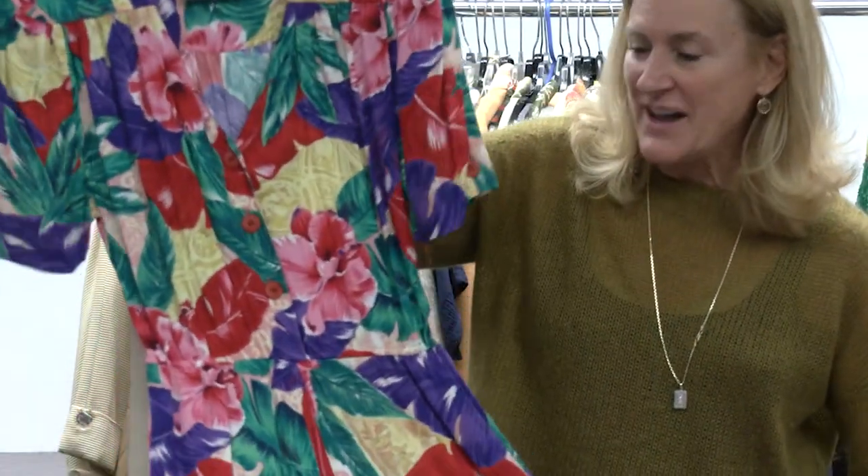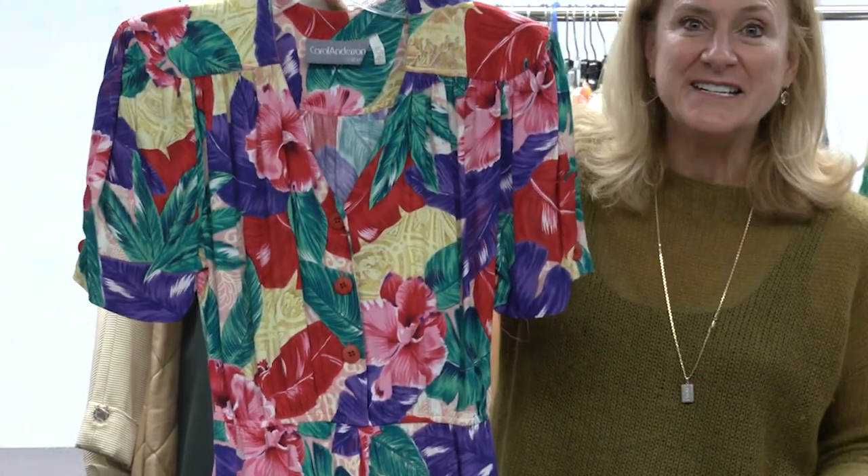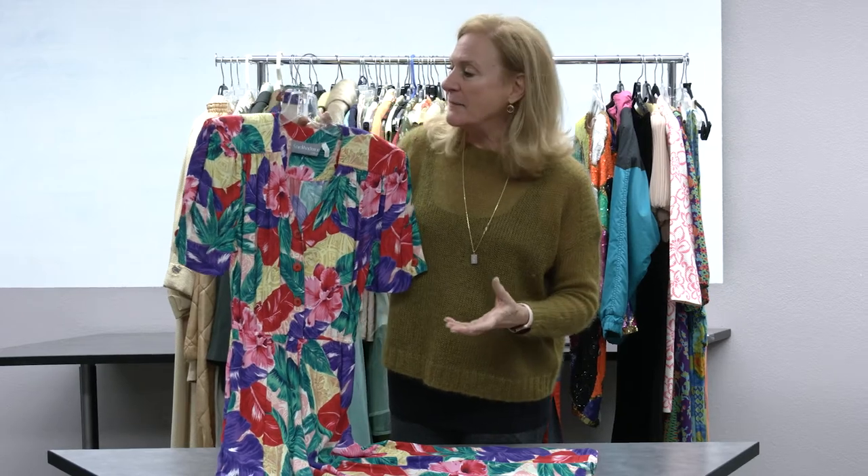This kind of 1970s little day dress moves into the 1980s but changes with the addition of the shoulder pad and also bright neon colors. We're going to start to see this color palette become very vibrant.